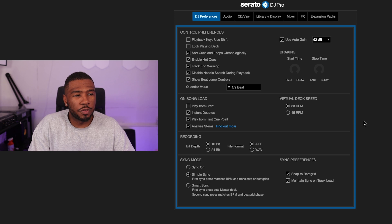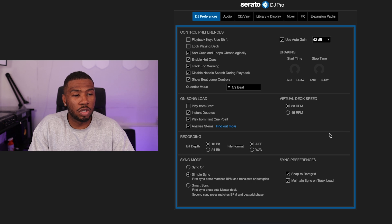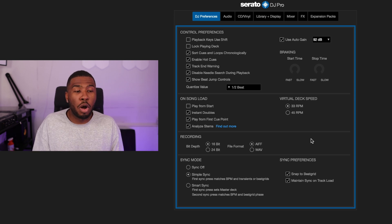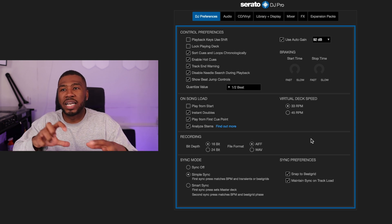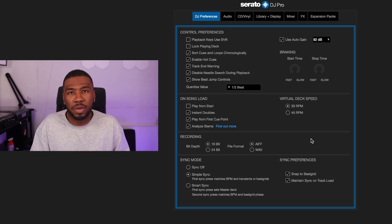Virtual deck speed I have set to 33 RPM — I think that's the default and I haven't changed it. Recording I have set to 16-bit with AIFF file format — again just the defaults. Under sync mode I have simple sync on, with sync preferences set to 'Snap to beat grid' and 'Maintain sync on track load.' If you want a video on sync and whether it's beneficial for DJs, let me know in the comments.